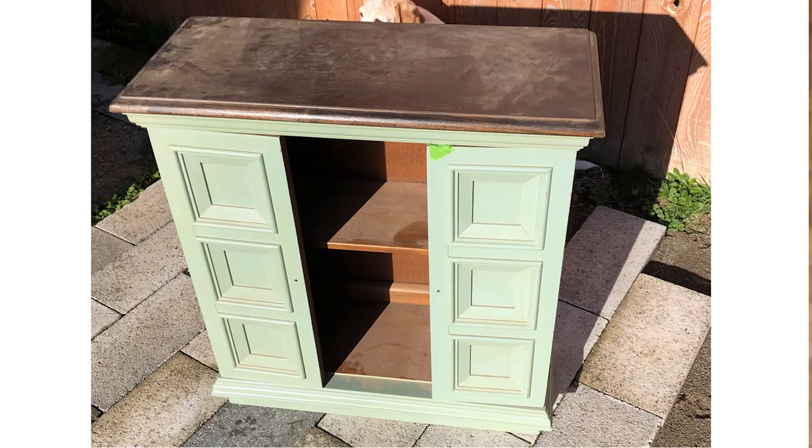This is the piece we'll be working on today. I was actually gifted this from a friend. She refinished it a few years ago and the poly ended up yellowing on her, so she got upset, crammed it in her attic, and asked if I wanted it. I never turn down free furniture, so here we are today.